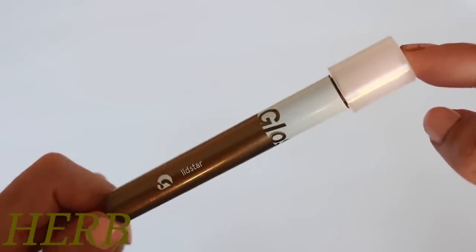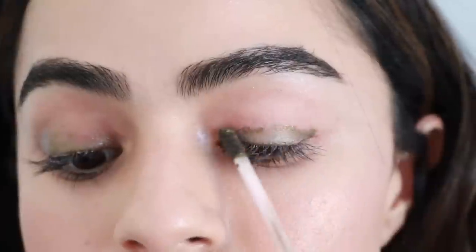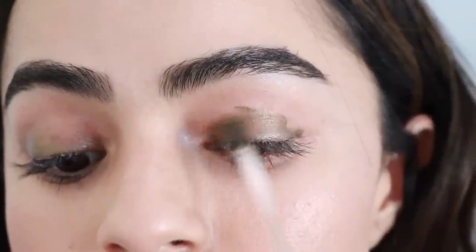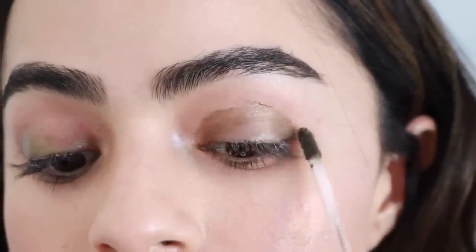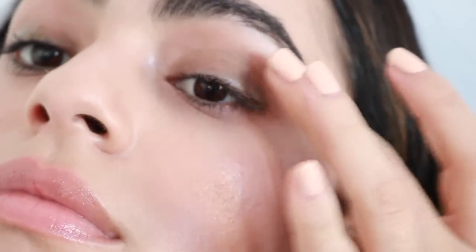And then the last shade is Herb, which you guys saw me use today. I love this shade. I think it's such a unique shade because it's kind of like a khaki green — almost looks goldish. I think this would look killer on green eyes or if you have really light brown eyes, but I really love how it looks on my eyes and they're dark brown.